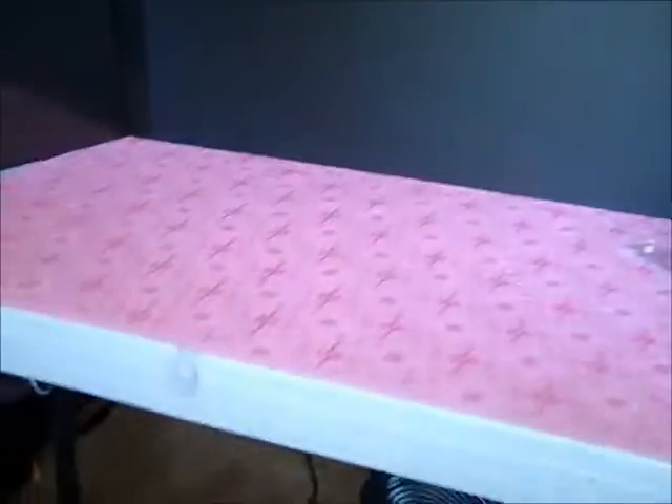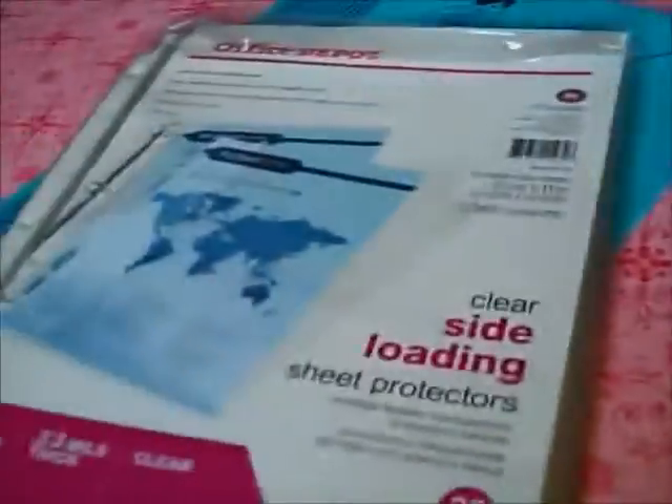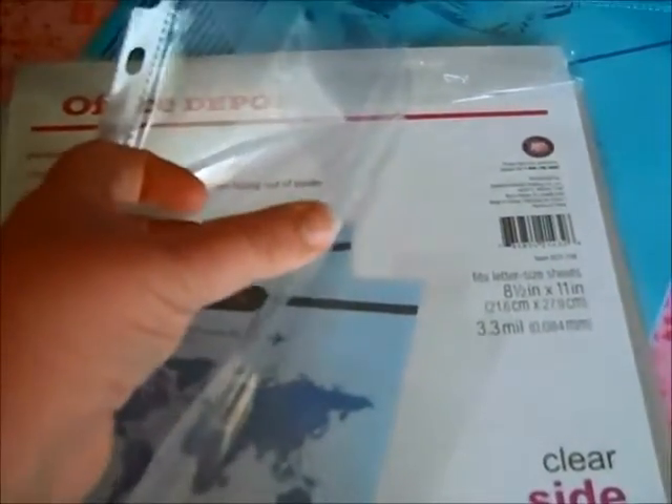I am also using these pockets — they're the protective envelopes — the kind you put in your three-ring binder. They have a little side pocket, so it would go in your binder like this, with the little pocket.